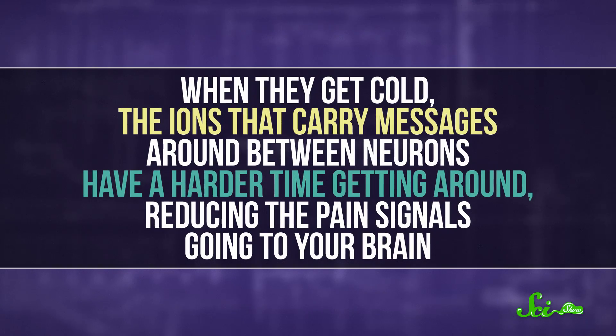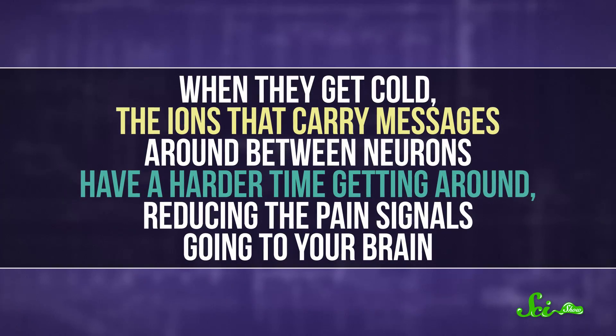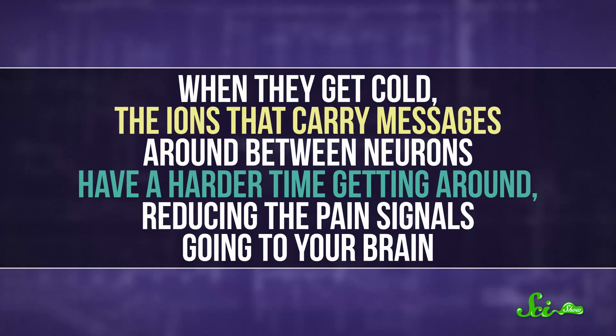Ice can also reduce the pain you feel. When they get cold, the ions that carry messages around between neurons have a harder time getting around, reducing the pain signals going to your brain — and also reducing lots of other kinds of signals, which is what numbness is.